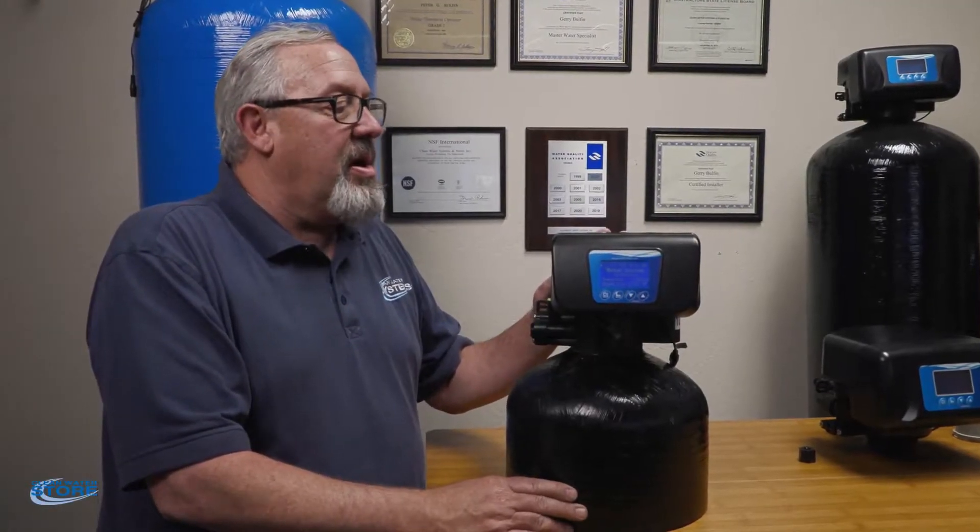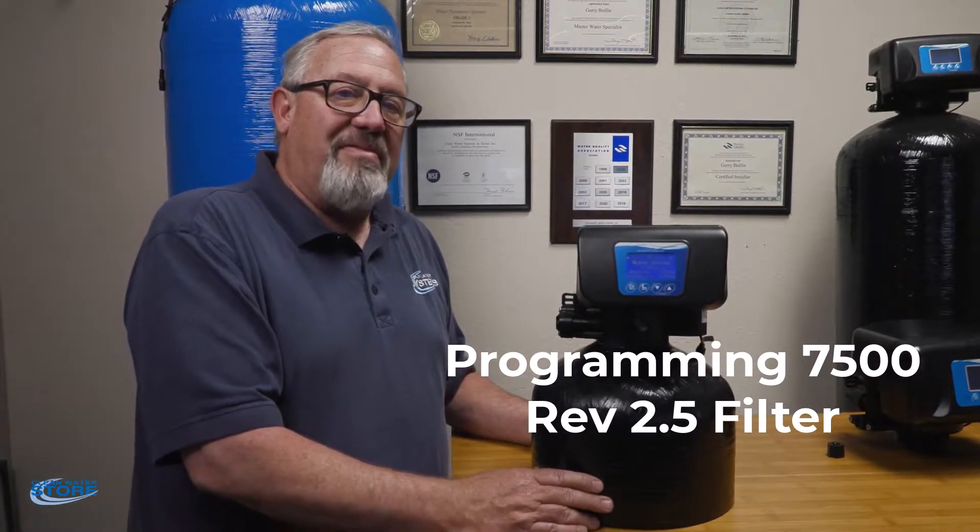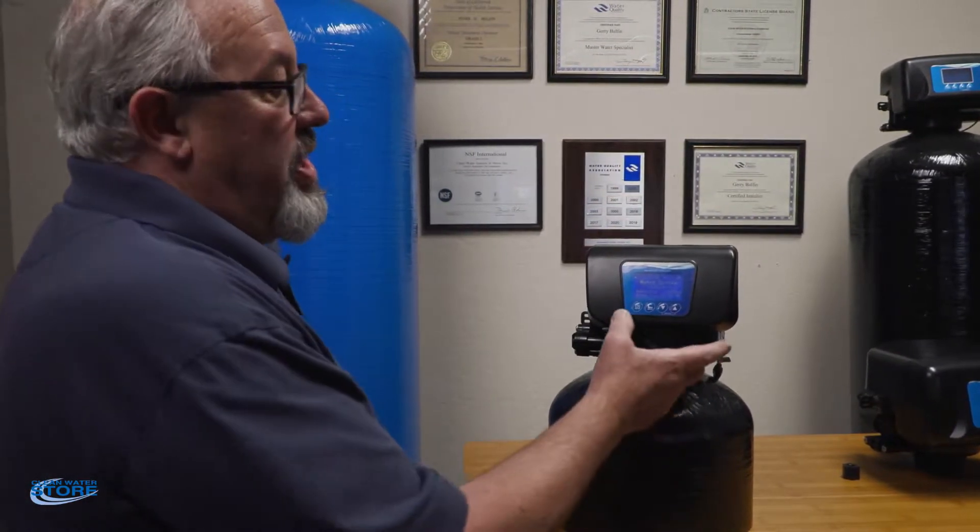Hi everybody, today we're going to talk about programming your Clean Water Store 7500 Rev 2.5 control valve. Today we're going to talk specifically about the filter valve, so you have four buttons on the face here.